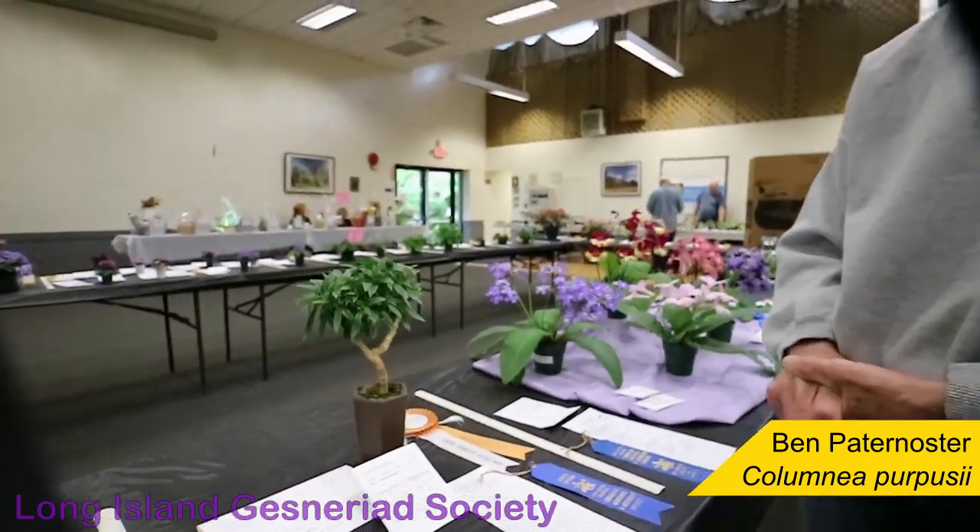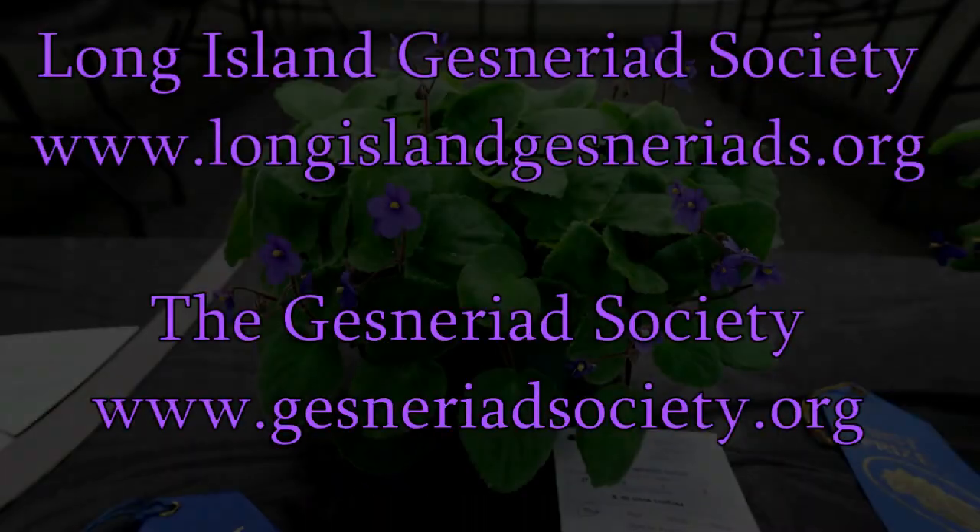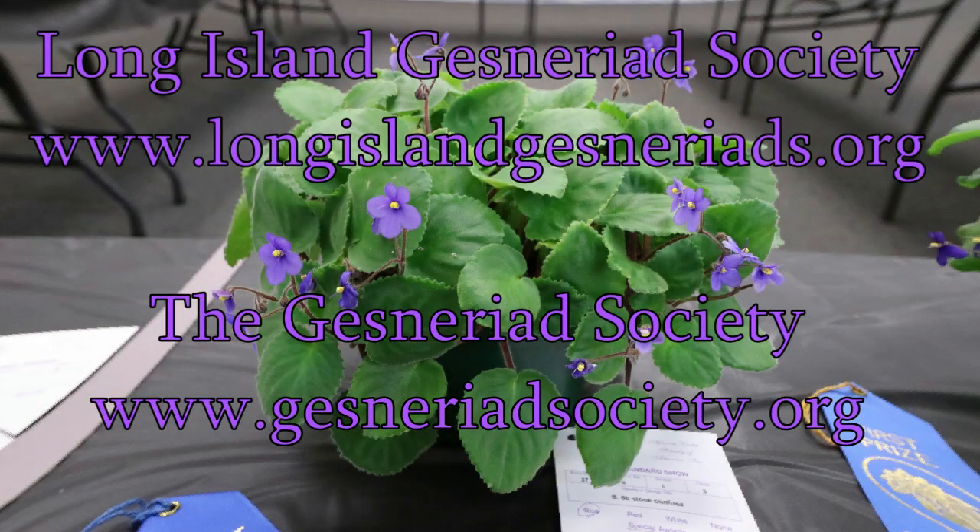Well, thank you for telling us about your entry. You're welcome. This has been a presentation of the Long Island Gesneriad Society, a chapter of the Gesneriad Society. Check us out at longislandgesneriads.org and gesneriadsociety.org.